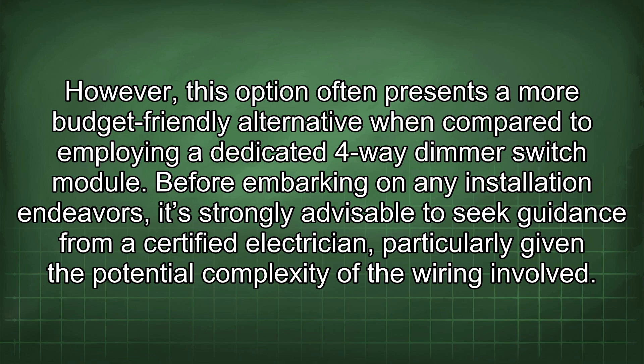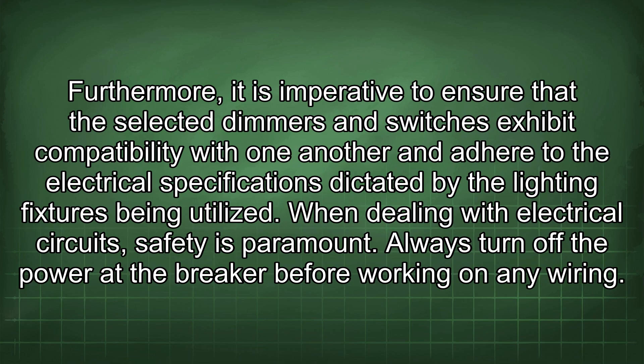Before embarking on any installation endeavours, it's strongly advisable to seek guidance from a certified electrician, particularly given the potential complexity of the wiring involved. Furthermore, it is imperative to ensure that the selected dimmers and switches exhibit compatibility with one another and adhere to the electrical specifications dictated by the lighting fixtures being utilised.